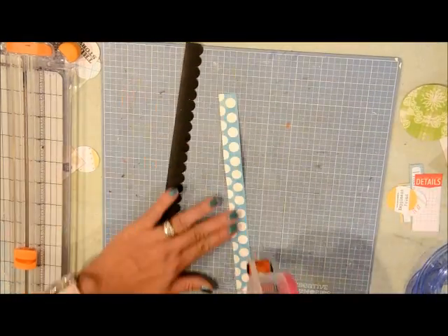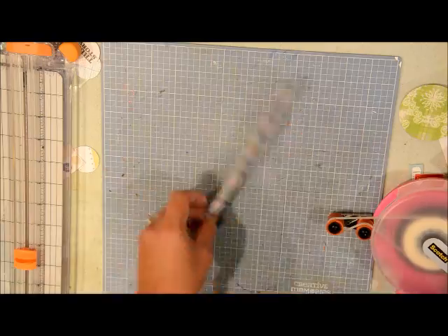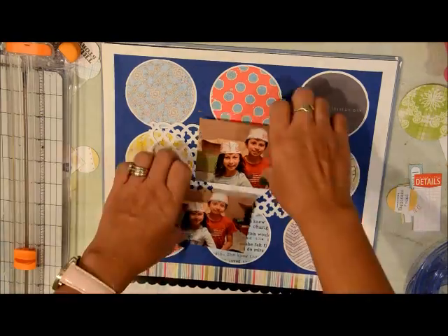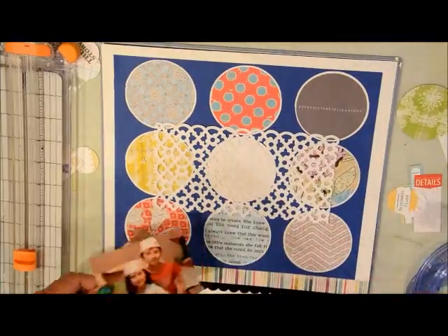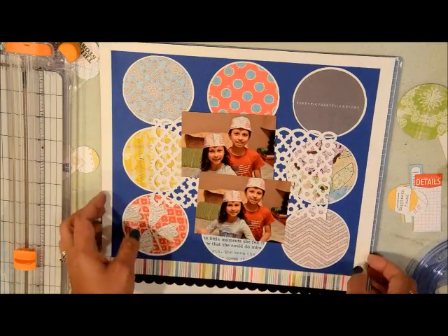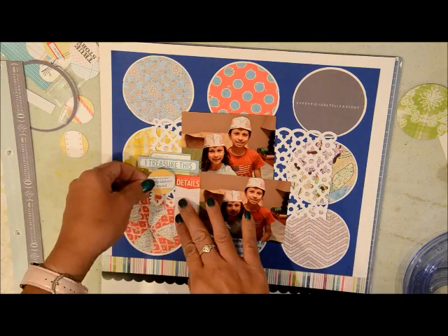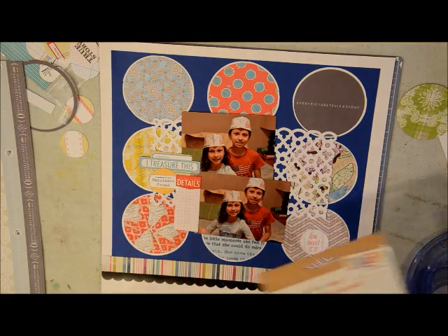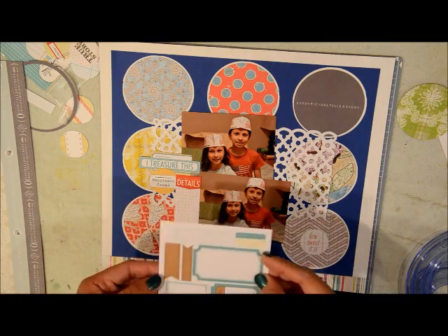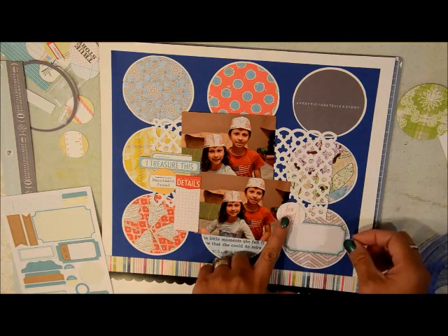As you can see I rotated it, so instead of those circles being on the left side, they're now on the top and I like it better that way. I wanted to tell you guys that I've been thinking about challenges — I love challenges, they get me thinking outside the box. I have this challenge in my head that I wanted to do with a few of my YouTuber friends who scrapbook as well. If you're interested in participating, message me or comment below. I'm new to YouTube so I don't know all the terms.